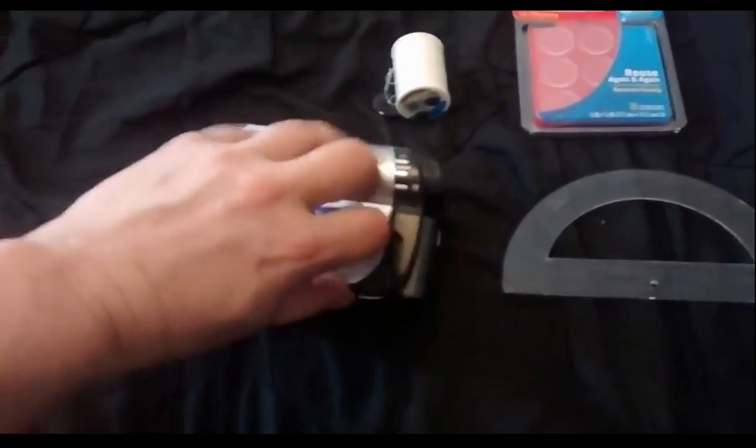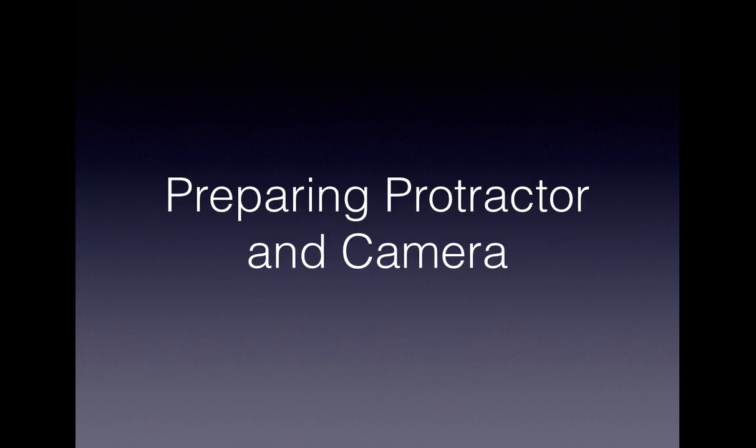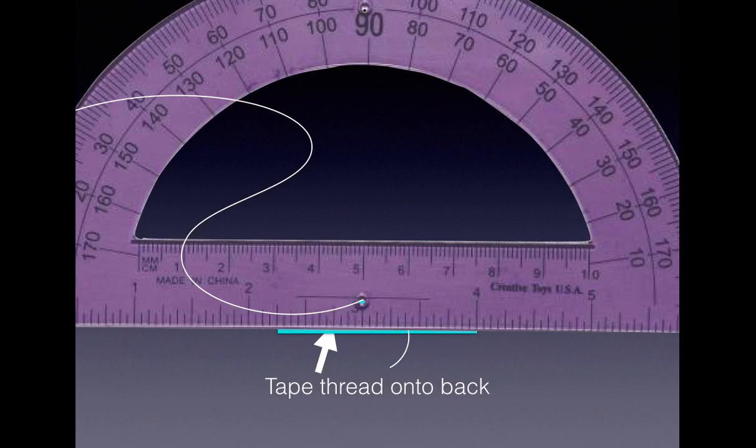If you've got one of these nice flip cameras where you can actually flip the monitor, it makes it a whole lot easier. The protractor that you'll want to have needs to have a hole, because you want to run a piece of thread through the hole and then tape it onto the back. This is important because you want the thread to swing freely, but you want the thread to always be centered on that hole. I would not advise tying a knot around the protractor, because then the thread is not going to hang perfectly from the vertex. You want the thread to hang perfectly from the vertex, so the best way to do that is to run it through the back.